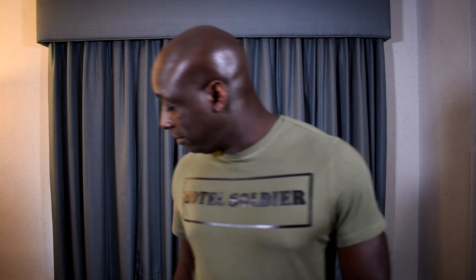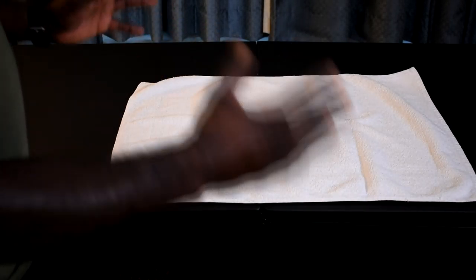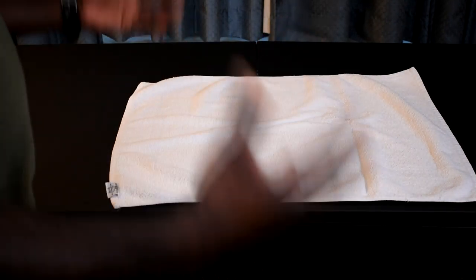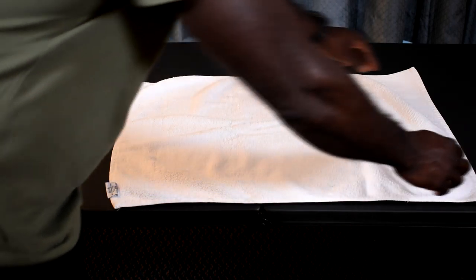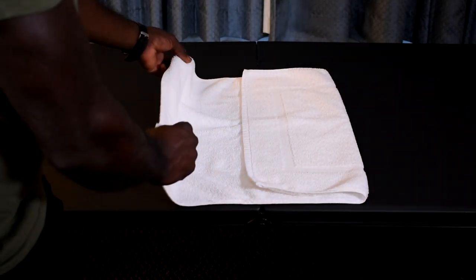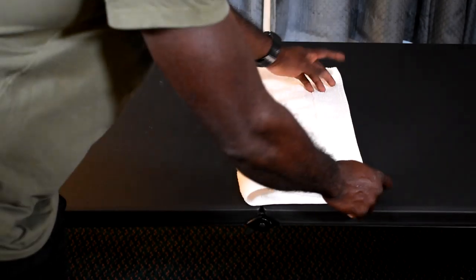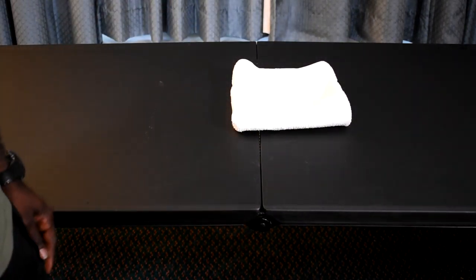Next, a bath mat. On the bath mat, I'm going to fold it into threes as well, just like I did the face cloth, the hand towel, and also the bath towel. However, I'm going to start with this side on the edge first, then go inward. This is where the label is at right here. Now I'm just going to fold it over. Real simple.